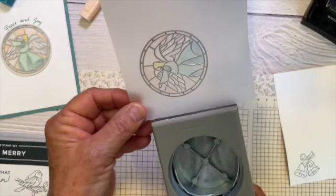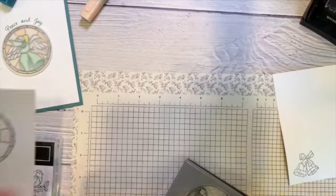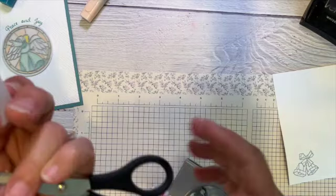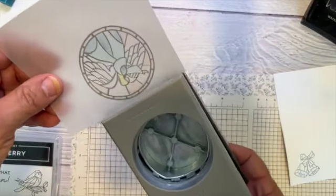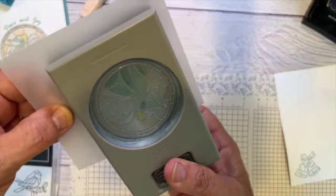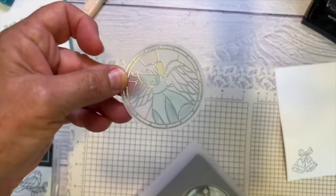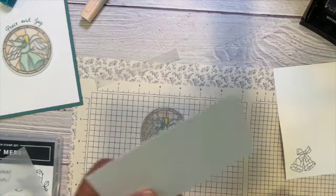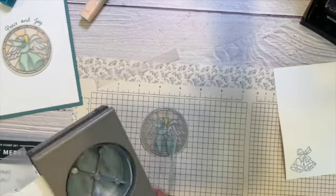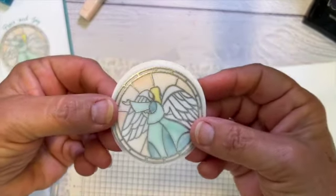Now I'm going to use my two and three-eighths inch circle punch and punch it out. I've got to trim it a little bit so I can get my punch in there. You can see how it looks really nice, but it's a lot better if you put a piece of white behind it. See how you can really see the colors better with a piece of white behind it?